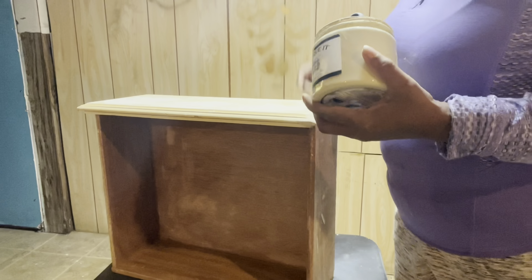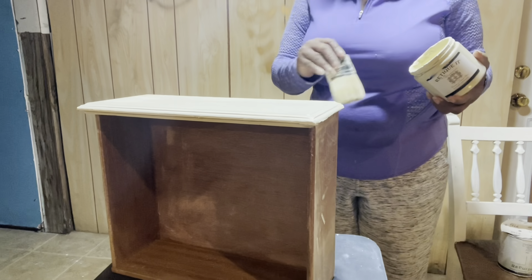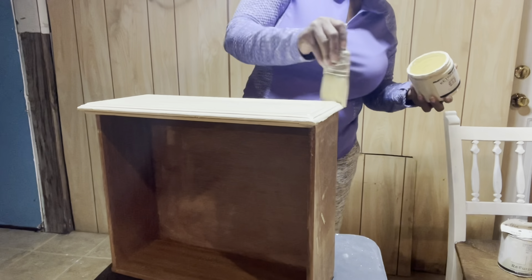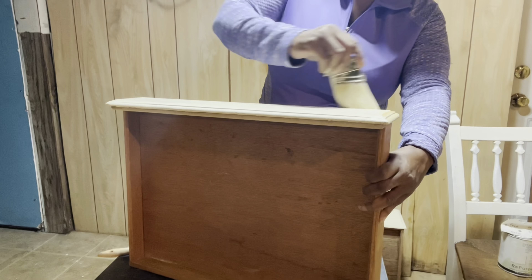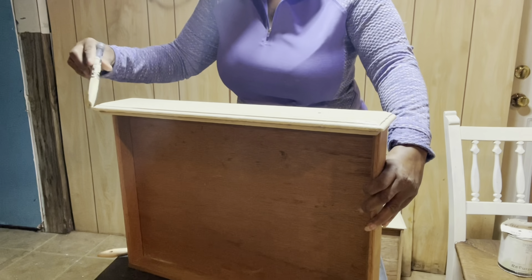Now it's time to get paint on the drawer fronts. I'm taking my mister and I'm going to spray some water into the paint, mix it up, and paint my drawer fronts. I'm going to finish adding my first coat of paint to the drawers, let it dry, add a second coat, and come back for the next step. My paint is dry on my piece, I've added a top coat, and now I want to try these transfers.